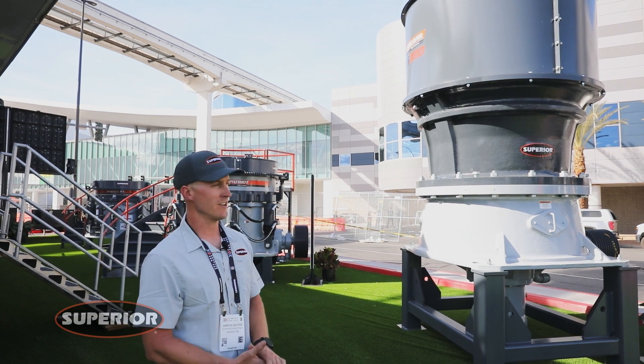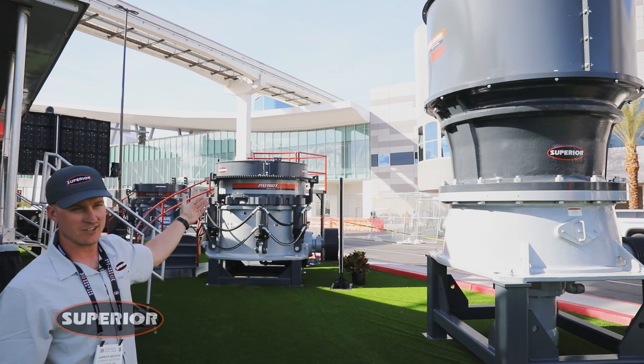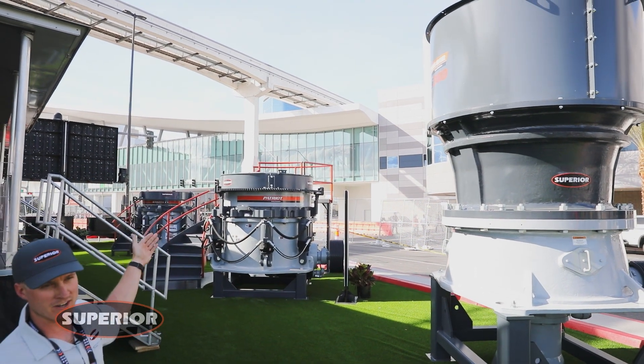That's a wrap on the overview of the three cones Superior brought to the show this year: the Endeavor spider style cone, the Patriot bushing style cone, and the Dakota bearing style cone. If you're in the market for a cone, give us a call — we'll be happy to run the application and provide you with the best solution for your needs.